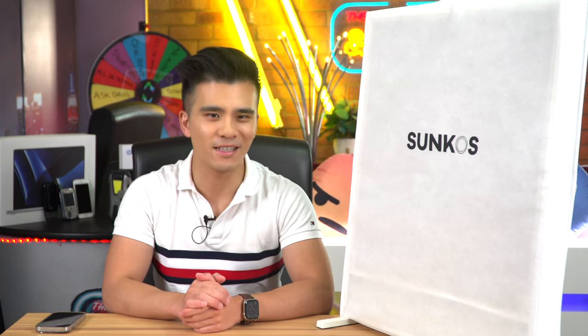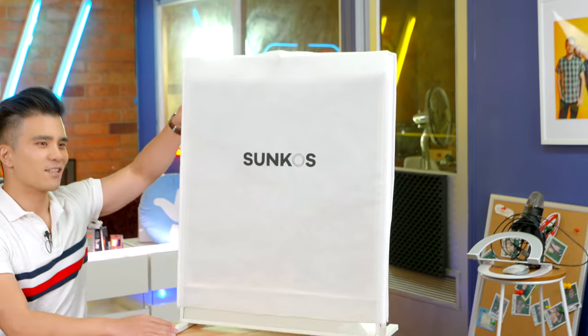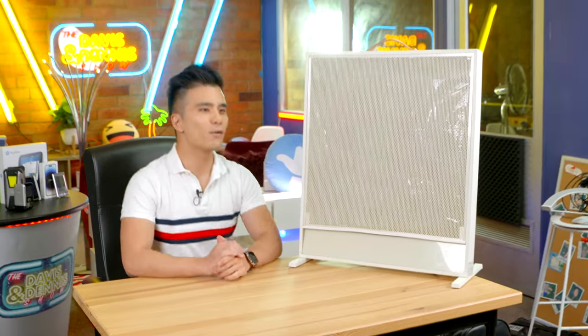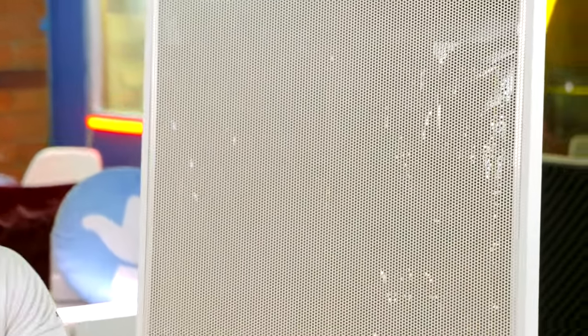And underneath this cover is — three, two, one — the Sunkos Sunshine Electric Heater. And wow, even just ignoring how impressive the technology is that we will get to later, this is quite possibly the prettiest heater that I have ever seen.